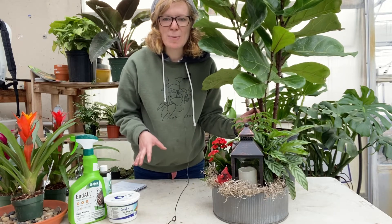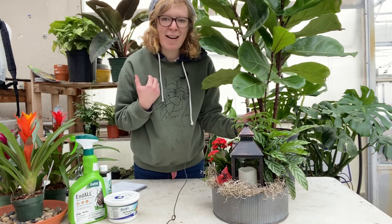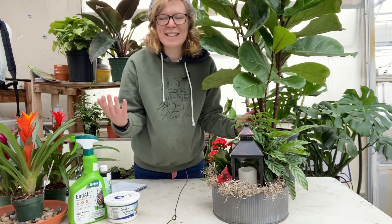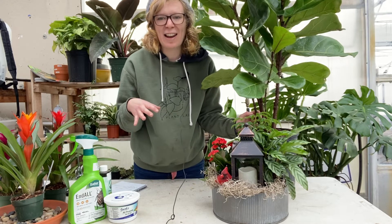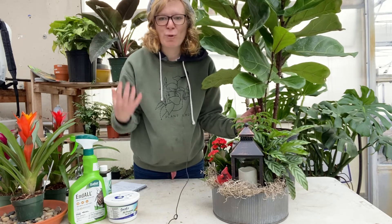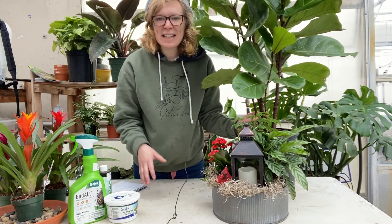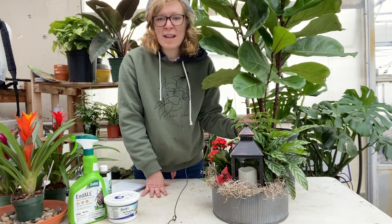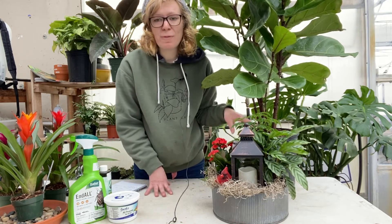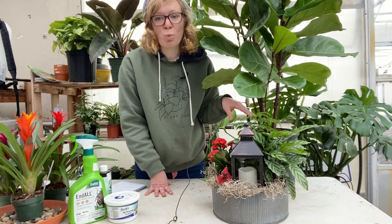These plants go into our homes, and especially during the wintertime — if your house is like ours, we have a wood pellet stove, which dries things out a lot, and plus it's wintertime. So you want to make sure that you're watering consistently. I would water once to twice a week. You can also check the bottom of your soil, and if it's dry to the touch, that means it needs to be watered.